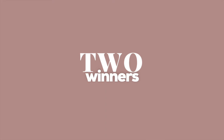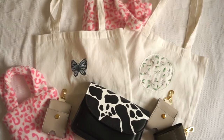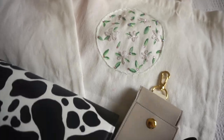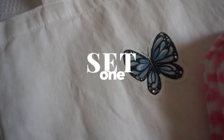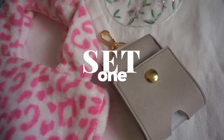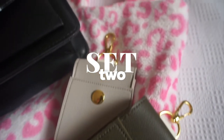Since we've already reached 2K and to make it up to all of you, instead of having just one winner, let's make it 2. What you'll be winning are the bags we sewed earlier and 2 tote bags. The first set consists of 2 tote bags which I painted and embroidered specially for you, one of the bags we sewed, and an alcohol holder. As for the second set, this consists of 1 crossbody bag which I also painted, the other bag that we sewed, and 2 alcohol holders.